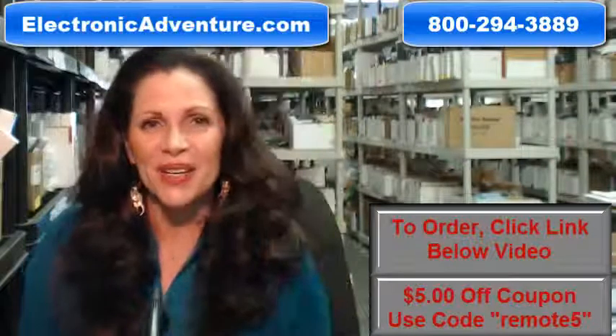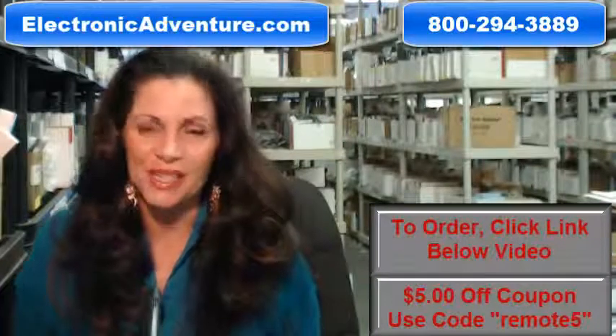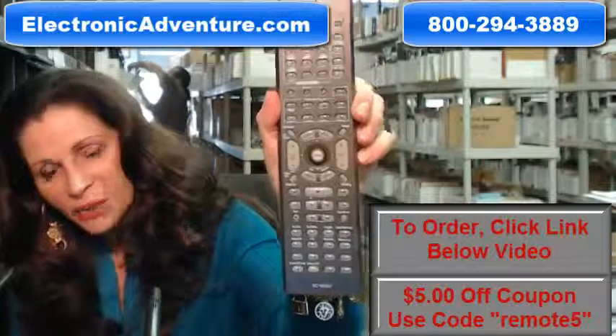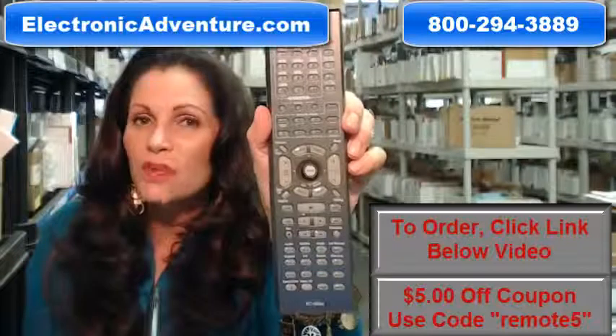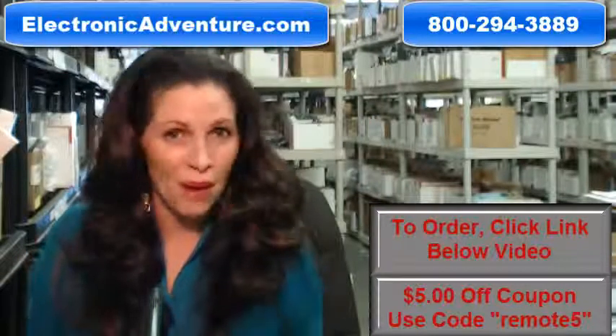Hi, I'm Carrie with ElectronicAdventure.com, where we have over 300,000 remotes in our warehouse. So whatever kind of remote control you need, whether it's this Integra remote or something else, we have it and we'll ship it today or next business day.